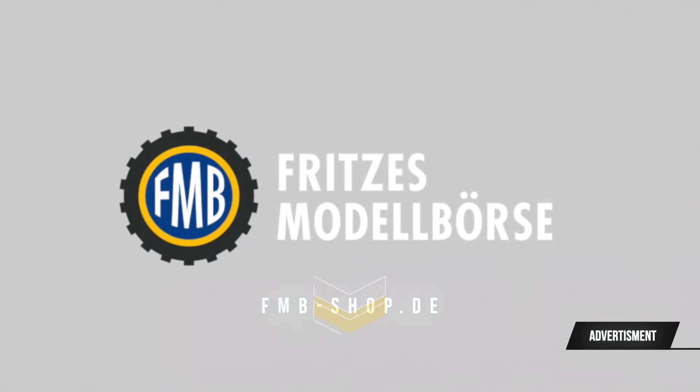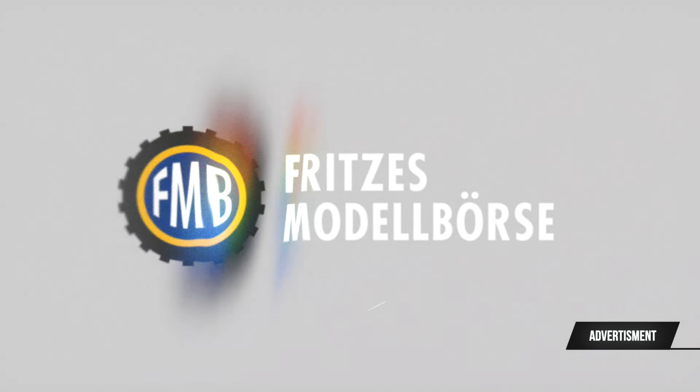This video is brought to you by the FMB shop, where you can find some of the best Scale 400 models. Find the link in the video description below.